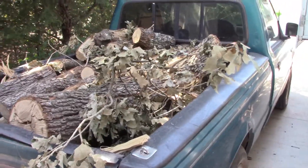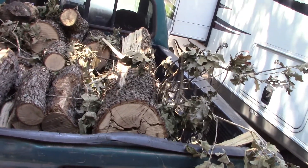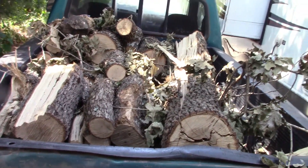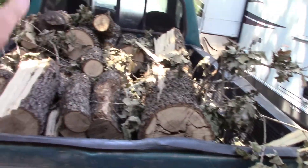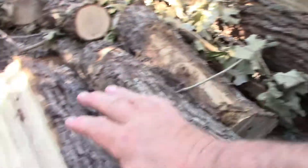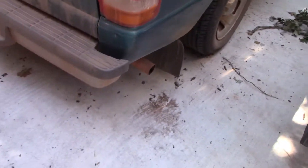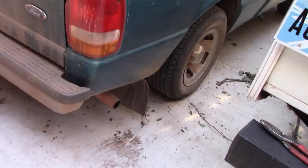Hey guys, I just want to show you something — I scored a load of firewood. I've been working on this already for about an hour, hour and a half. It was stacked up like a mountain. This is the only big piece I've got cut so far — it's all oak. The mud flaps are dragging, and when they drag like that, there's over 2,300 pounds in the back of my truck. I haul scrap metal all the time — anything over 2,100 to 2,300 pounds and the mud flaps drag. So it was full.